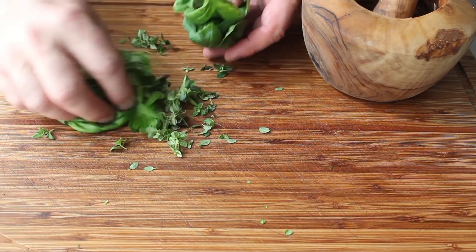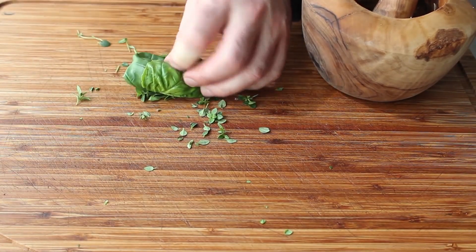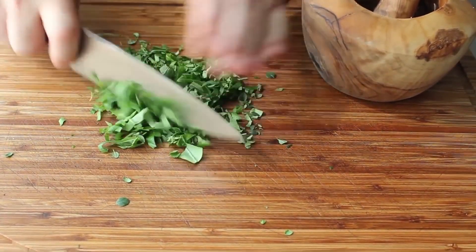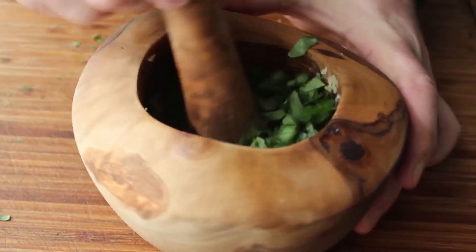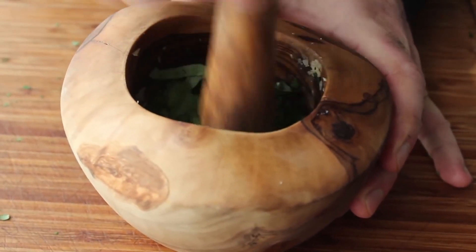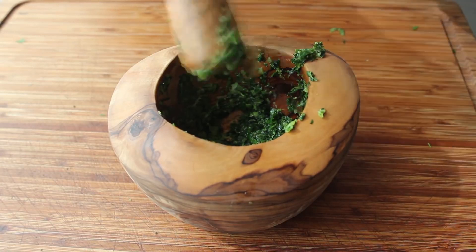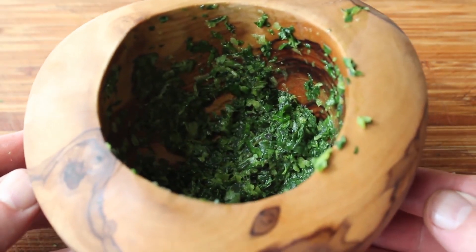Start with the biggest basil leaves and kind of use those to wad everything together. Once we have a nice tight package, take a sharp knife and slice it across, then the other way, and give that a little chop. It may seem a little odd that we're chopping this before crushing it, but it only takes a couple seconds and really does work a lot better. Add in our herbs and give that a crushing. While you can get something that looks similar with a food processor or blender, you'll just never be able to achieve the same flavor — if you want to crush this, you have to crush this.